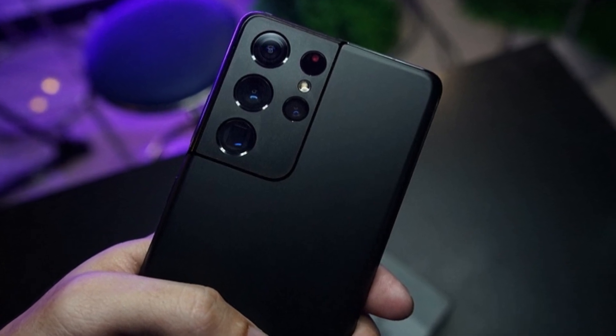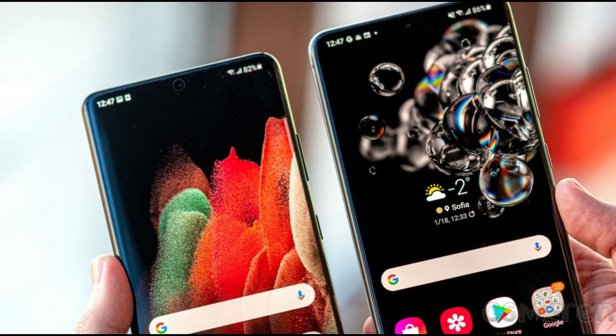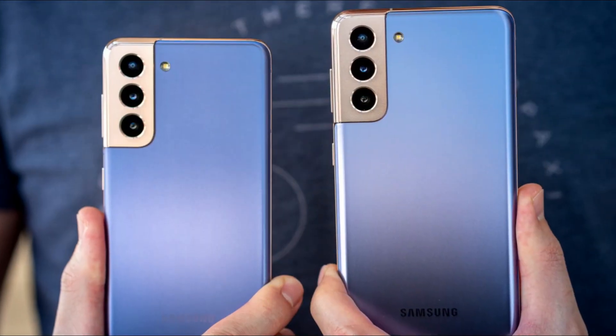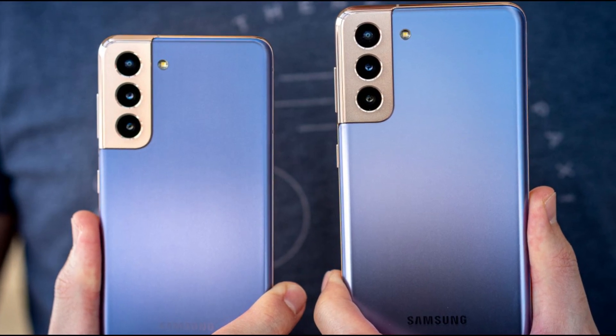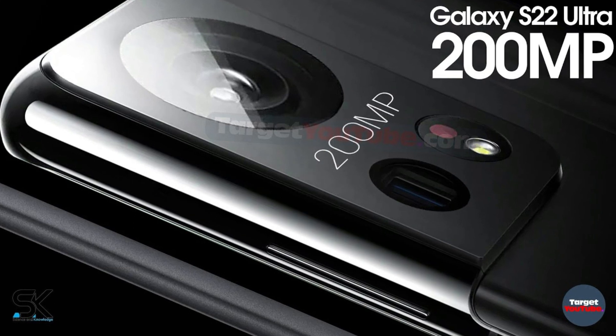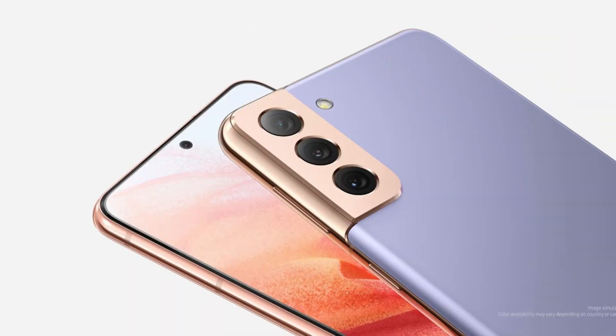This doesn't mean the end of large pixels, of course. Samsung has a large 1/1.12-inch 50MP sensor with 1.4 micron native pixels, which grow to 2.8 microns with binning. It can also record 8K video as well as operate in a 100MP mode.